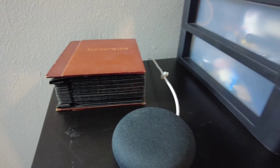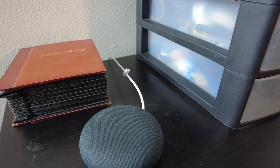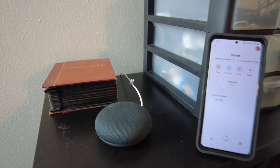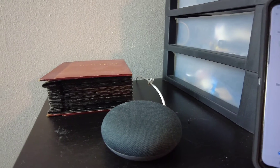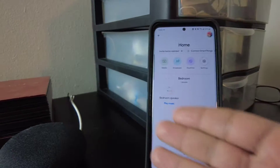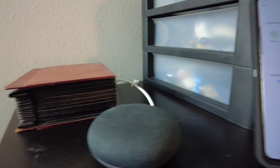And guess what? It would not connect. It would take me all the way through the app and it would appear to be connecting. As I went through the steps it would locate it, but once it got to the final step of connecting it wouldn't. I would get it to beep, and when the Google Home app asked 'did you hear that sound?' I would check yes, but once it got to the last attempt of syncing, it would never connect.